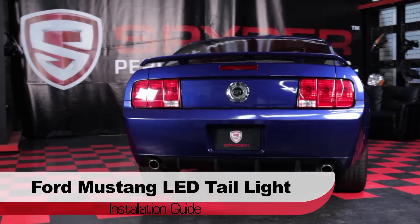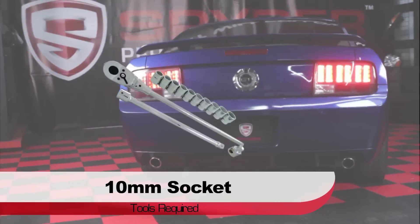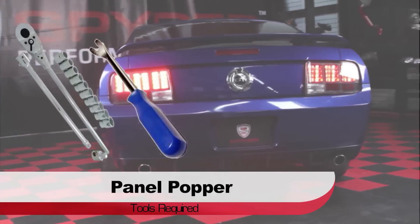Welcome to Spyder Auto's LED Tail Light Installation Guide for the Ford Mustang. Before we get started, you'll need a 10mm socket and ratchet, and a panel popper.